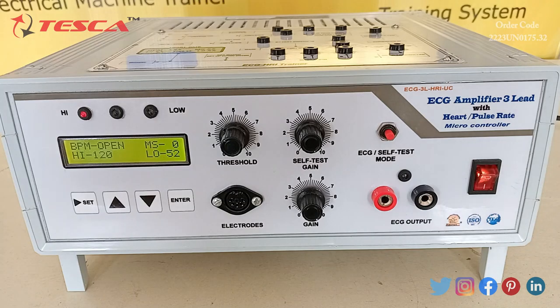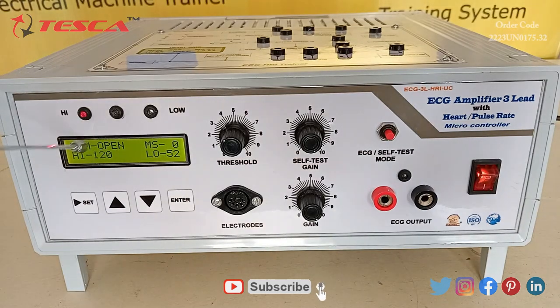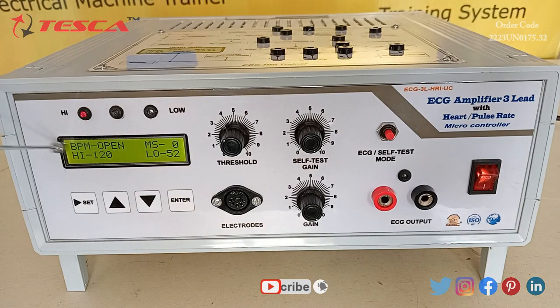With the help of this apparatus we can check the BPM of any person. Now I am going to give you an overview of this apparatus. In this apparatus we have a display from where we can measure the value of BPM.